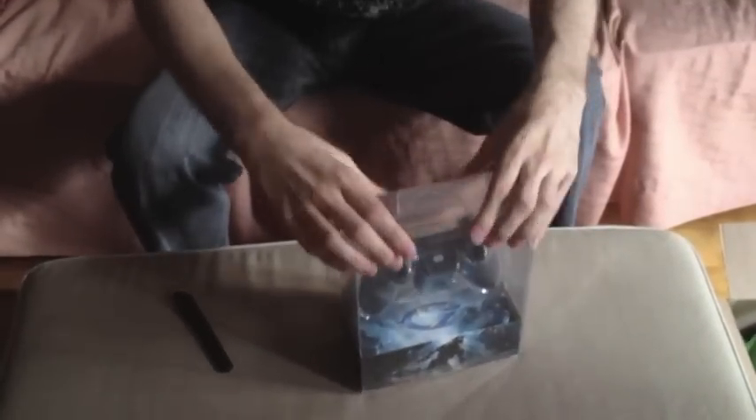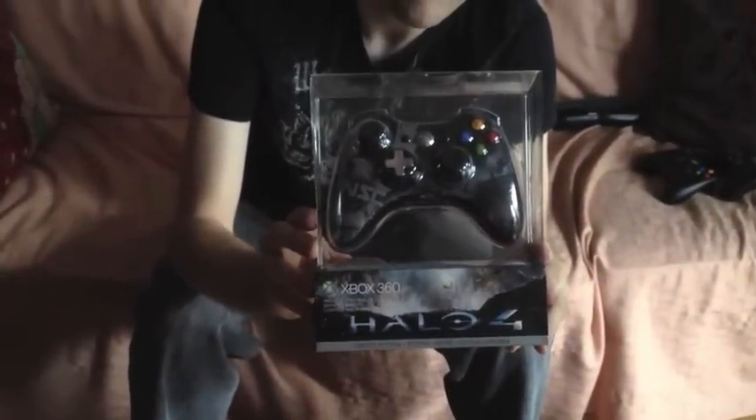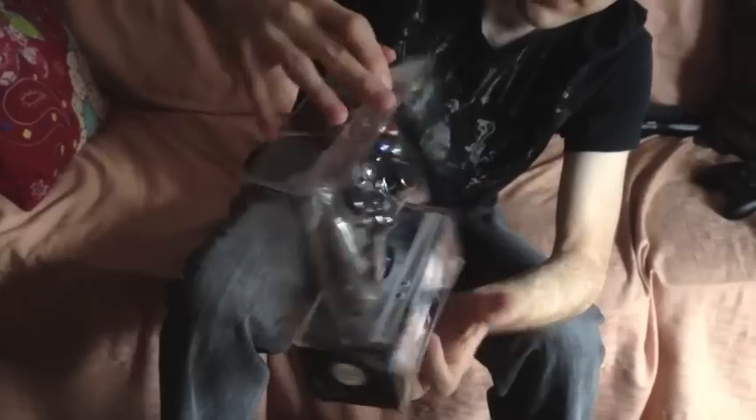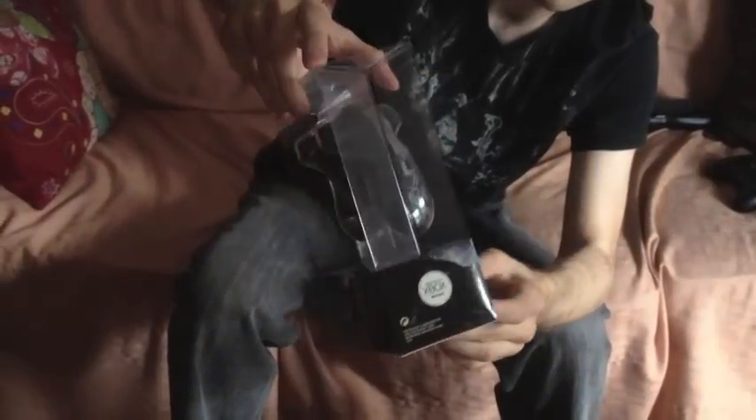Let's see how this bad boy opens up. This is the official Halo 4 Xbox 360 wireless controller. Microsoft was awesome — they sent this to us actually pre-release. We don't actually have the official release date at the time of this filming, but when I show you guys it, you'll probably already have it in stores. It's got this nice little base around. It says it's certified by Xbox. That's right, it's certified — none of this fake crap.